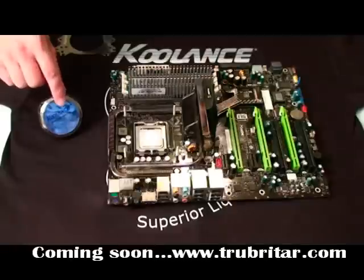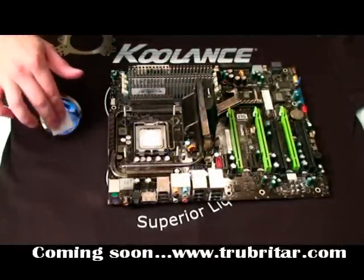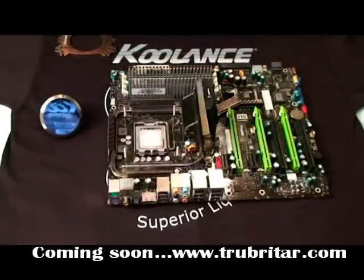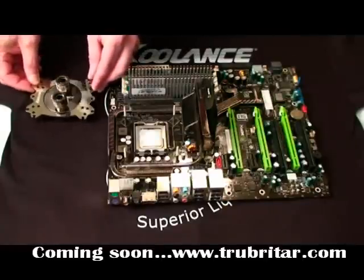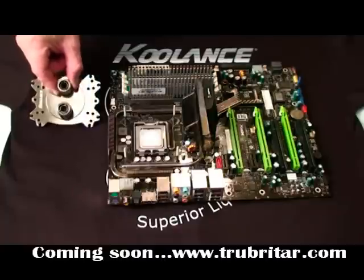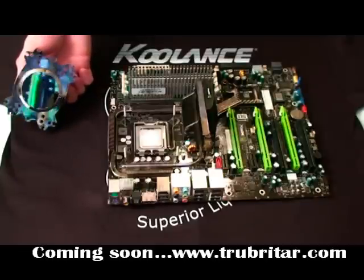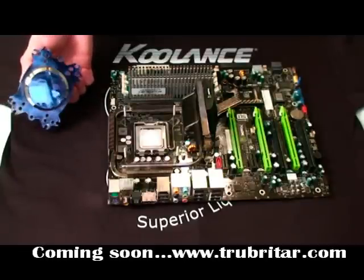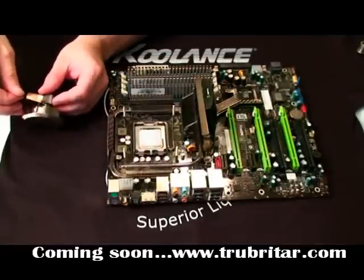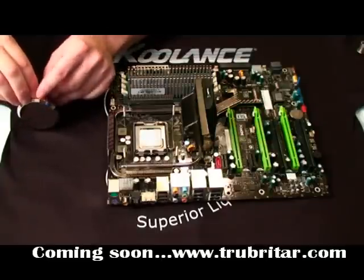Now we're going to remove the protective film off the water block and clean it with an alcohol swab. After we've cleaned it, we'll just leave that alcohol evaporate naturally. We're going to try the tension plate over the CPU water block — you can actually install an optional sensor on these. That's a very, very shiny smooth surface, perfect for contact with the CPU. Now we're installing the sensor with some copper tape. I usually install the sensor on the top of the water block — naturally heat rises, so that's going to be the warmer spot there, which is what we want to capture.